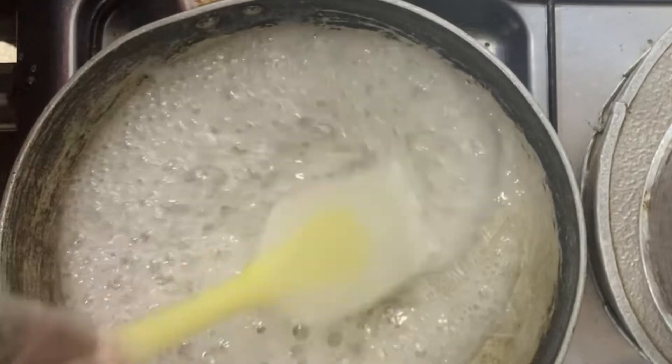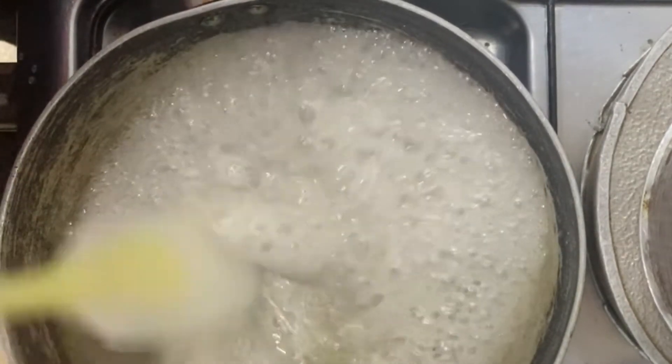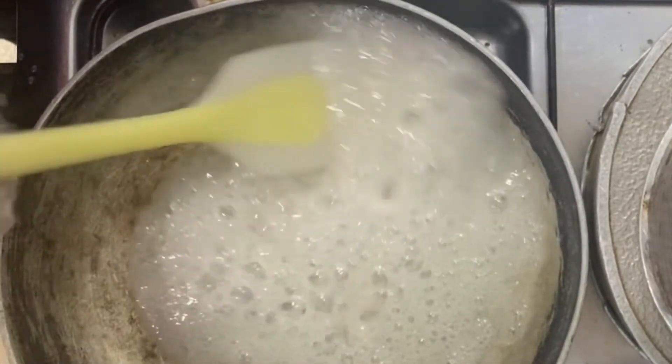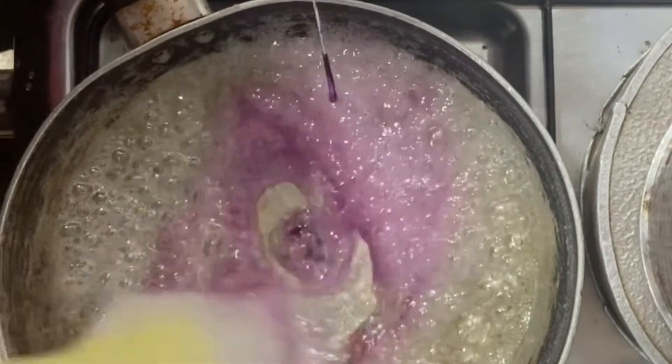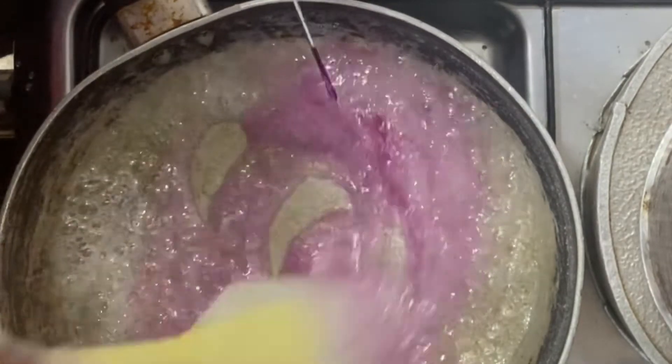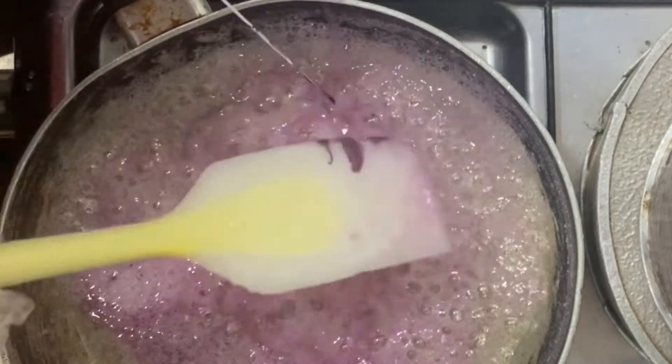Make sure that this process happens really slowly until the sugar is completely dissolved. At this point, you can add in any color that you wish. I will be using purple — just a very little, because the color goes a long way. So you continuously stir.